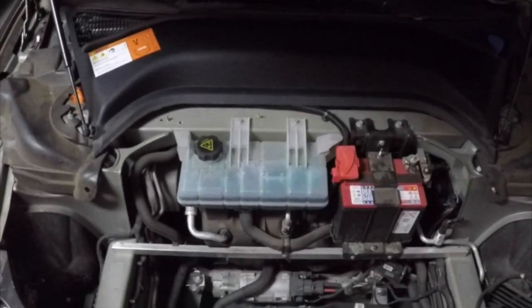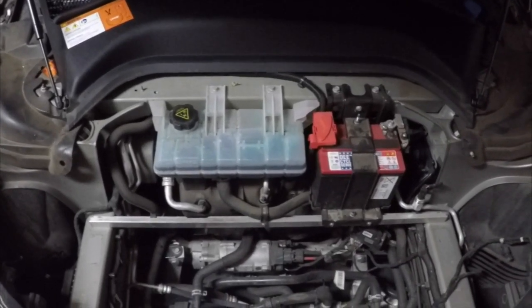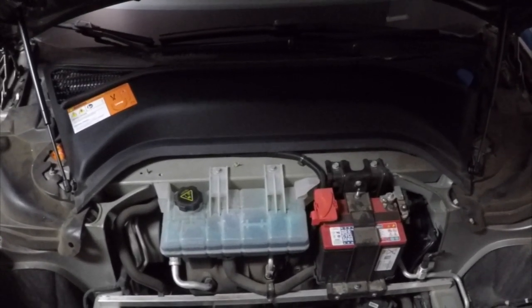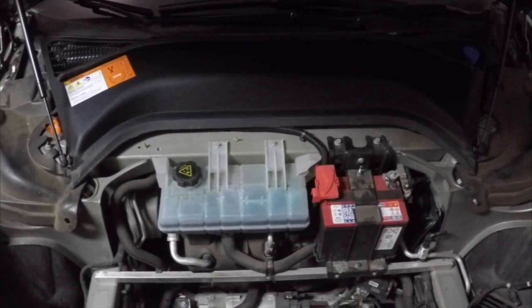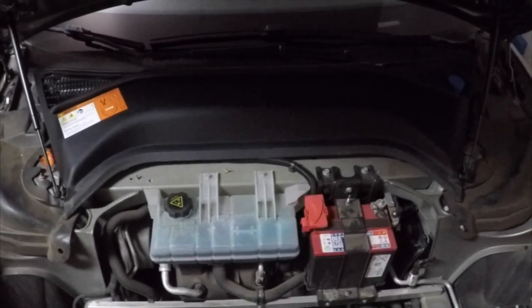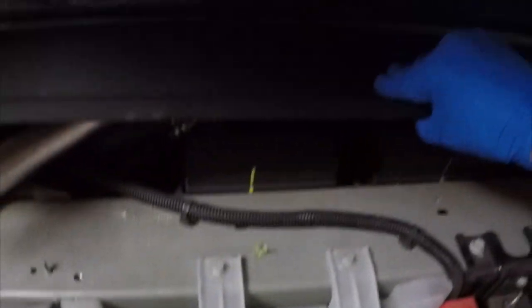Here's a better look at what and where things are placed under the hood of your Model S. On the right we have our 12 volt battery, and on the left we have a cooling reservoir. In this procedure, all we're doing is replacing the battery or giving access to the battery, since lots of procedures require disconnecting the 12 volt battery. The procedure also calls for disconnecting the first responder loop — that's the black cable running across the metal there — and you can see the tag on the far left hand side.